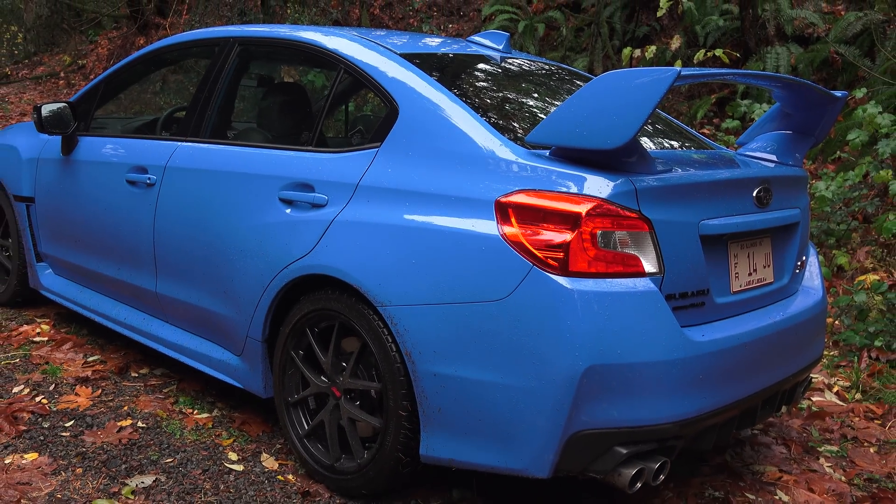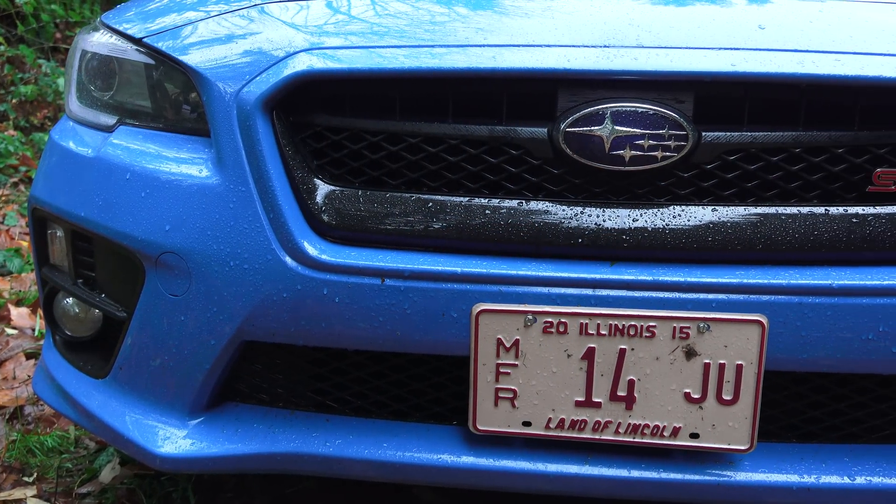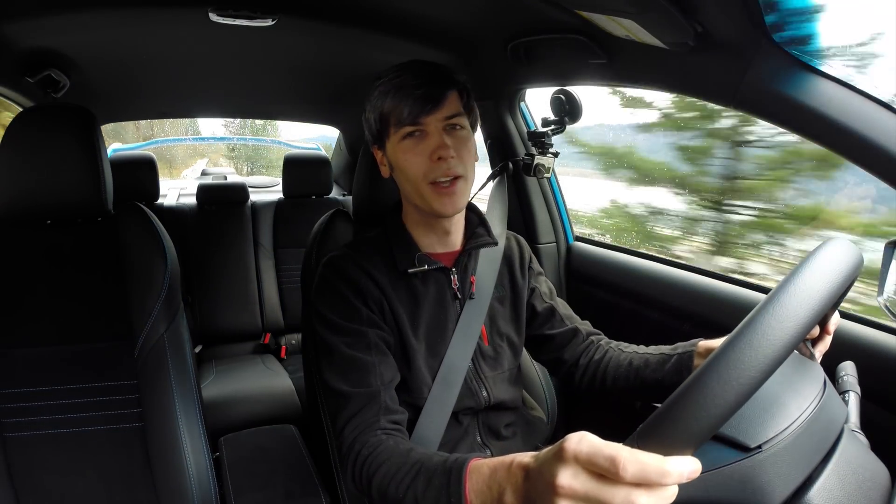Overall, I've really enjoyed driving this. I love the Hyper Blue color with the black wheels — I think it looks fantastic. Thank you guys for watching. If you have any questions or comments, feel free to leave them below.